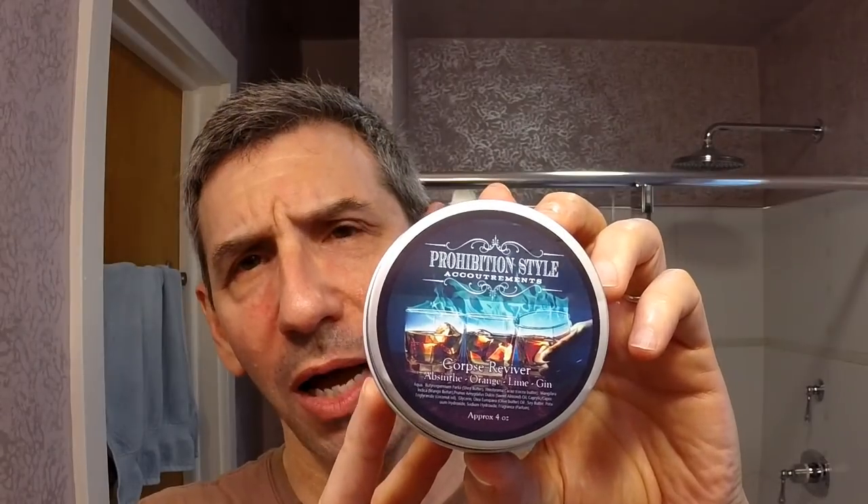Hello again, Michael Friedberg here from beautiful North Carolina. Today I have two products for review. The first is a soap sent for review from Prohibition Style Accoutrement — this is the Corpse Reviver. I had to choose it based on the name alone; that name just stands out. They have a whole line of these based on prohibition-era cocktails. The Corpse Reviver, as you can see from the label, has an absinthe, orange, lime, and gin scent.